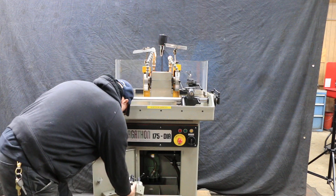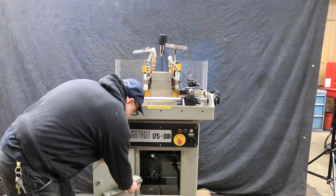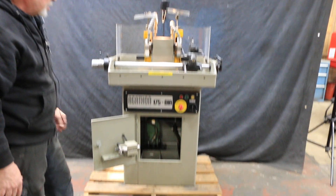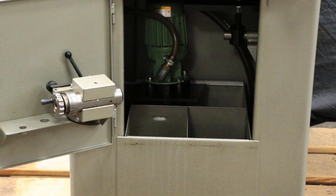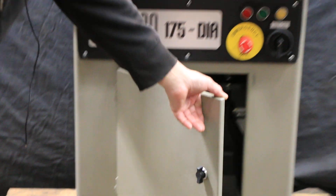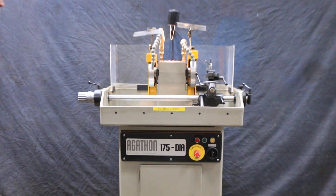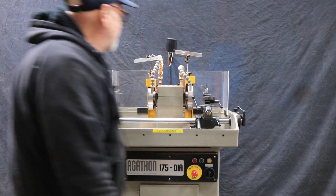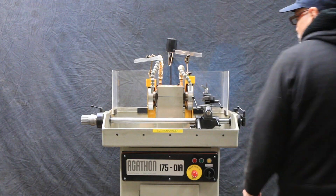This machine is in really, really nice condition. I mean, if you just look at the paint, it really wasn't used much. It's not for everybody — you have to know how to use this. Today everybody has a CNC machine, but this is a great tool grinder and it's in great condition.